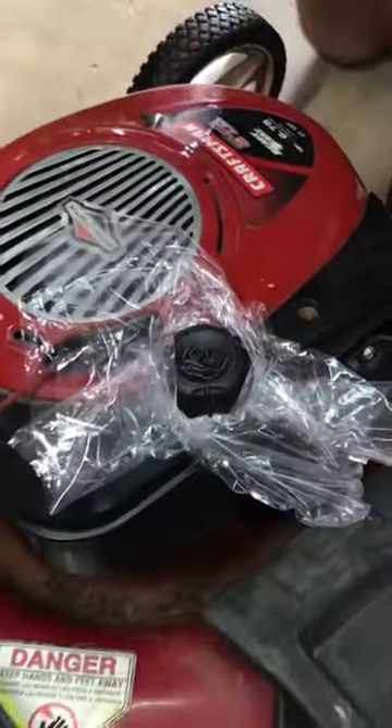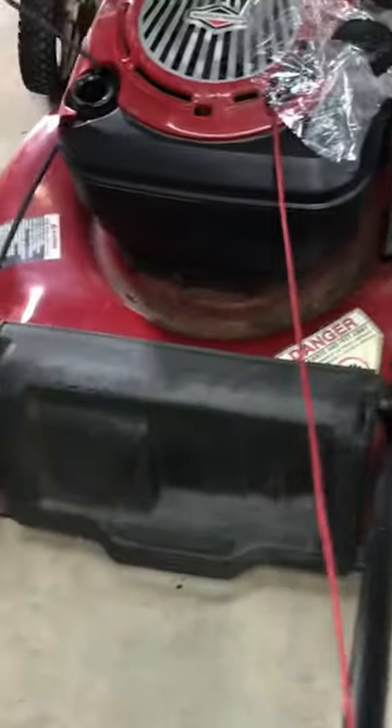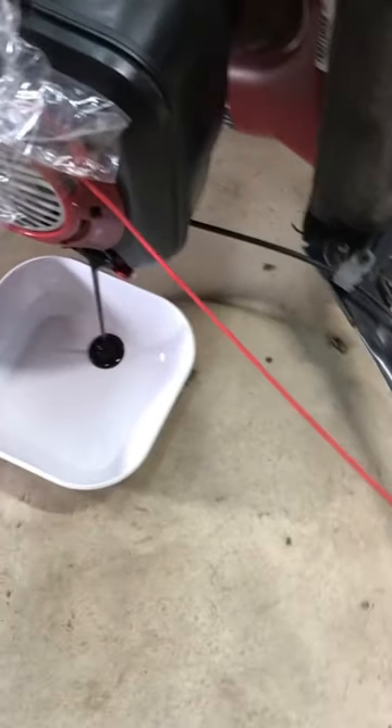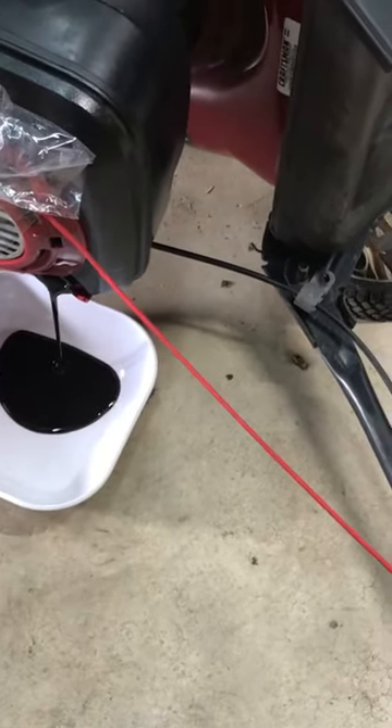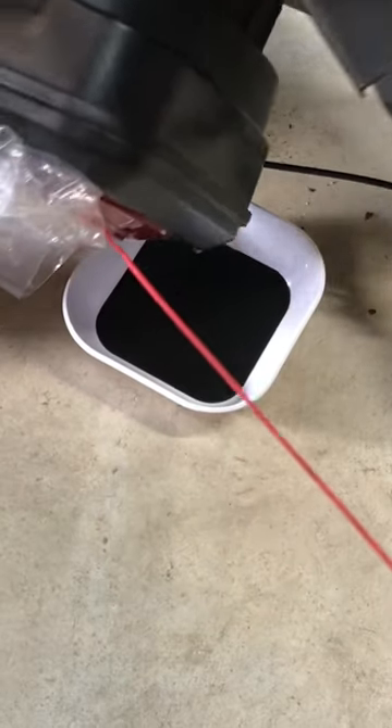Then we want to come over here to the oil. We're going to pop that off right there. We're just going to tilt this thing over. Look how black that oil is — just let that drain out.